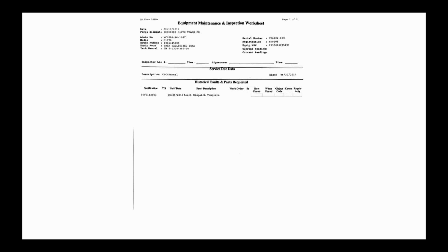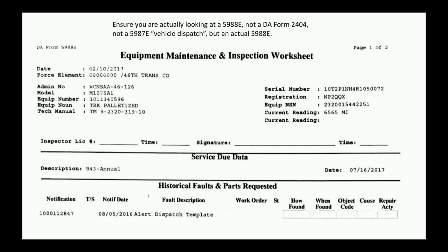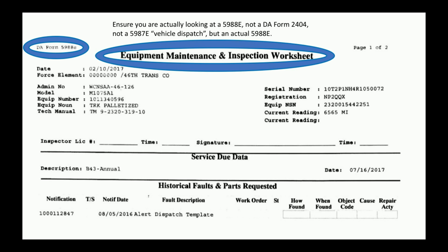As an example form, we have 126 front and back, 126 Tango front and back. Make sure you're actually looking at a 5988-E — this happens way more than it should. Not a 24-4, not a 5987-E which is a vehicle dispatch, but an actual 5988-E. It's going to say 5988-E at the top left corner and say Equipment Maintenance and Inspection Worksheet.